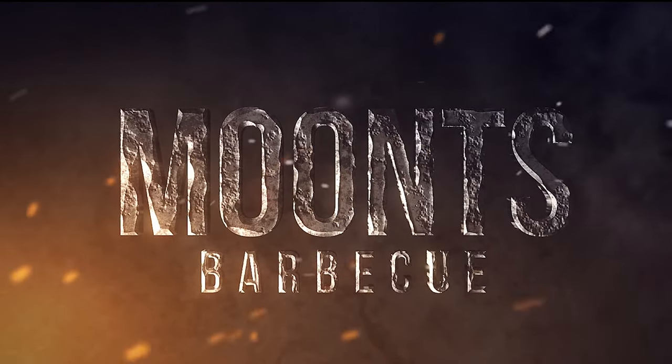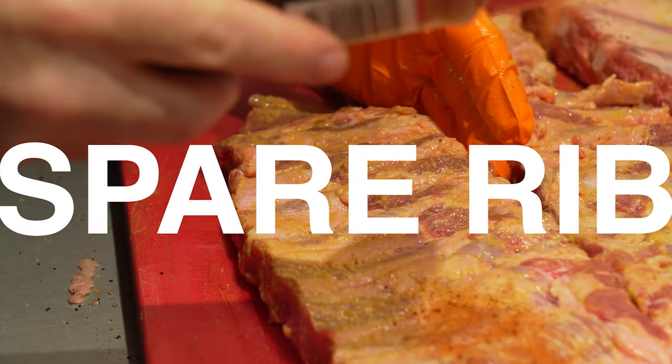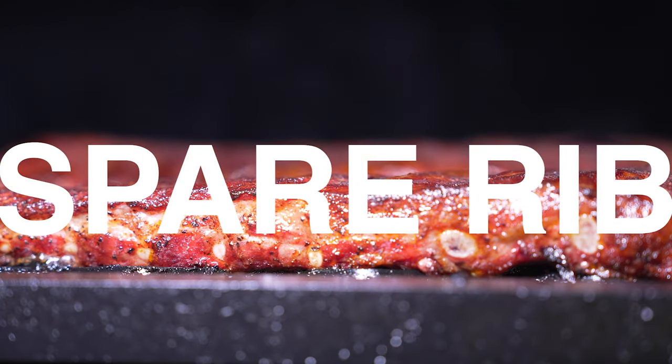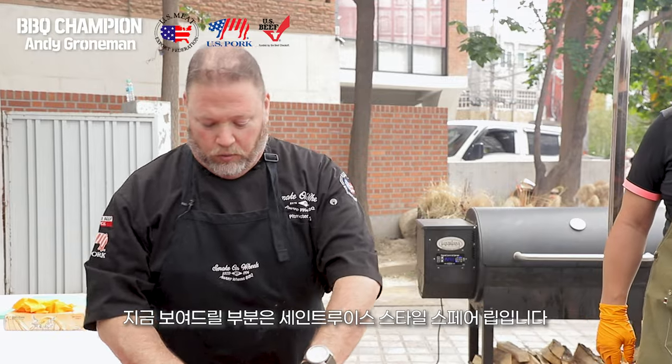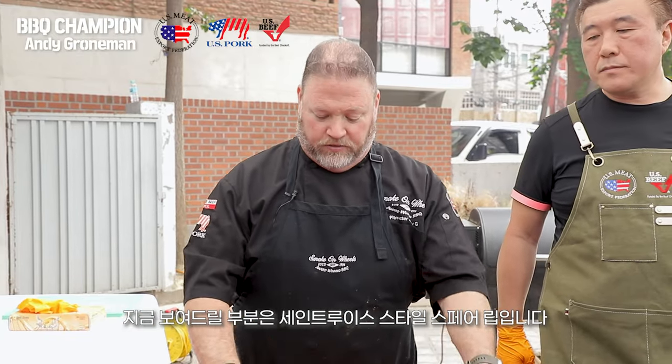What I'm going to show you now is trimming what we call a St. Louis style spare rib.